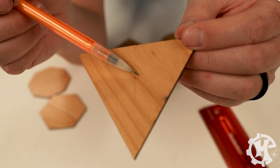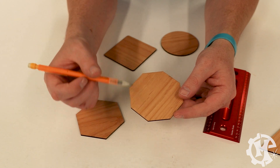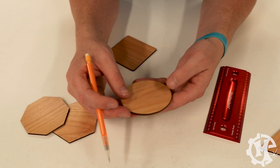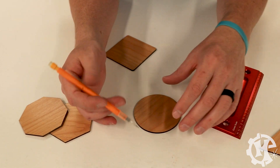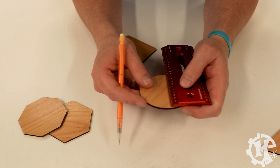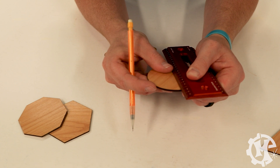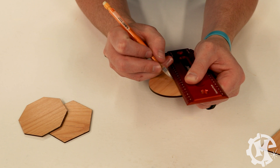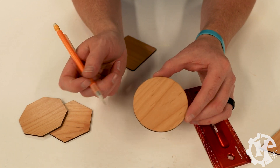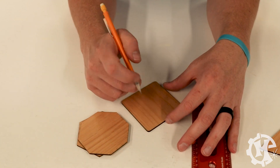All you need to do from there is line up that mark with the opposite point, draw a light line, then do the same from the other point — that gives you your center. So right here is my center point and I'll use this as my reference. For the circle, I know it's three inches in diameter, so I'll line the ruler up to that measurement and find the center mark — it's not the most scientific way and won't be 100% accurate, but it's close enough.